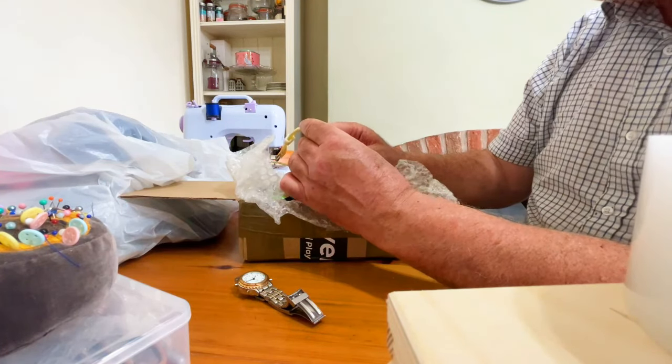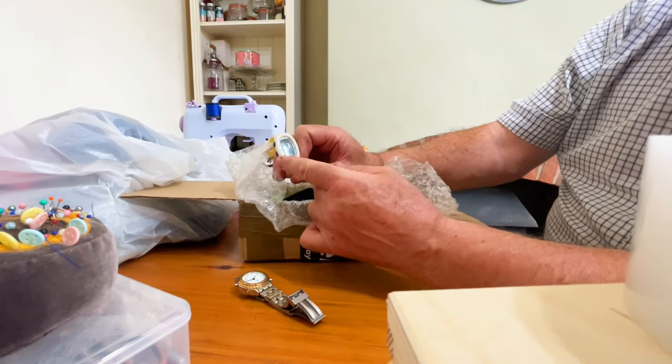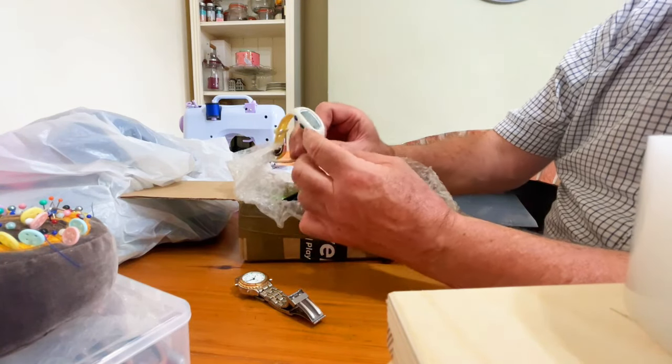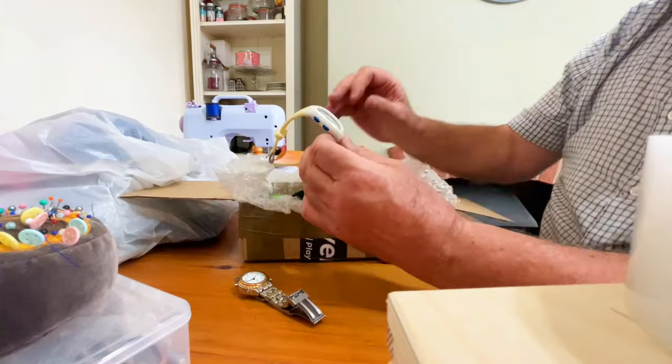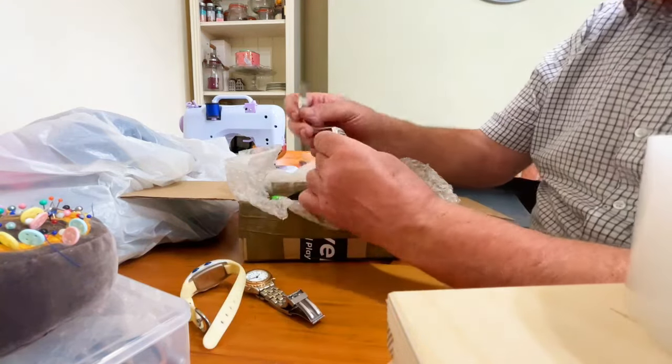Oh, there's one here that's working — look, this is a Xeon. I don't know whether you can see the figures in there, but it is working. It says 11:35 — well, it's an hour slow.